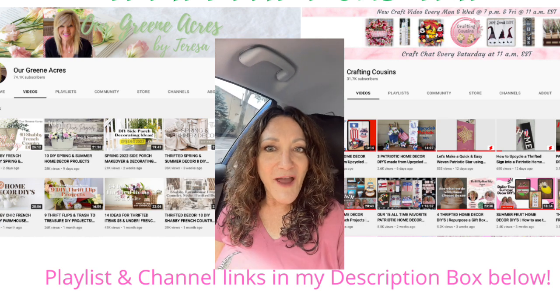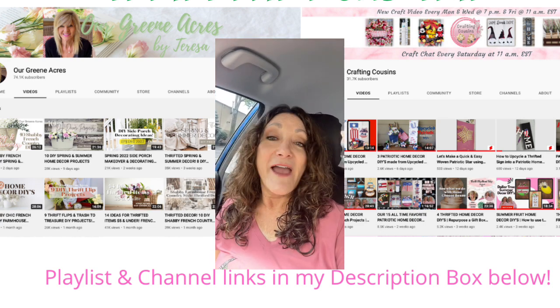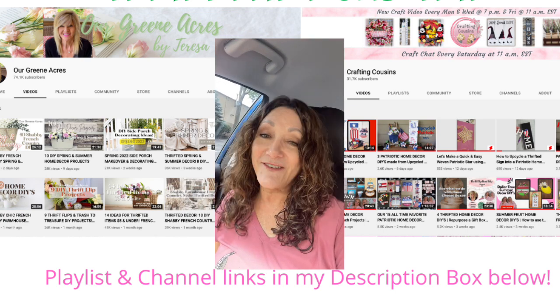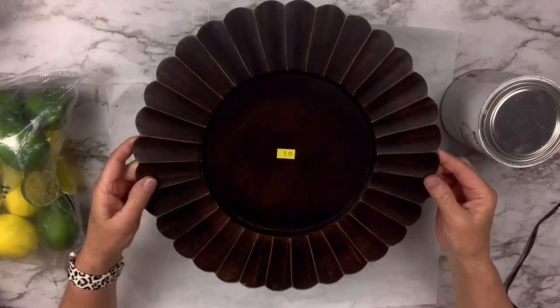If you are coming over from one of the other channels, thank you so much for watching my video. I hope you'll hit that subscribe button and join my YouTube family. Next, I got this charger made out of wood — it was $3.99 but originally $15.99.